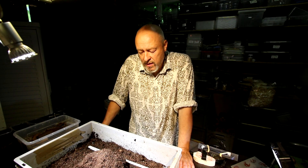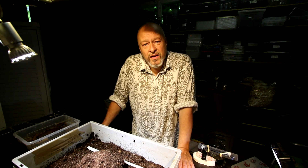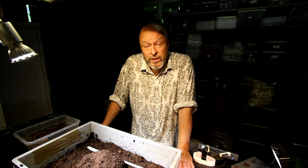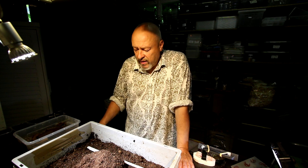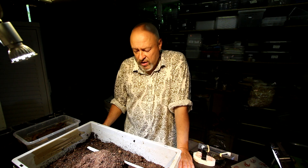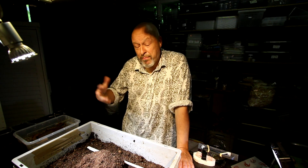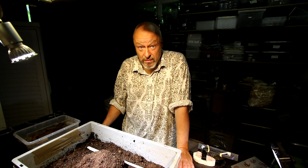Today I found a pupal cell of Megasoma Elephos and I thought I will try to open it and have a look whether it's already a pupa inside, or pre-pupal, or larva — what is the size of this pupal chamber — and to transfer it to an artificial pupal chamber later, so that we can be sure that the pupal chamber doesn't collapse and doesn't bury the pupa, because then they will mostly die.